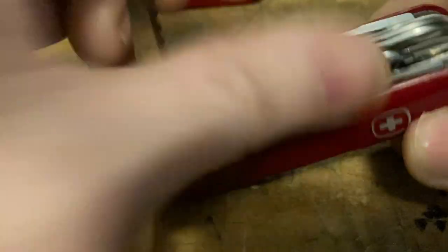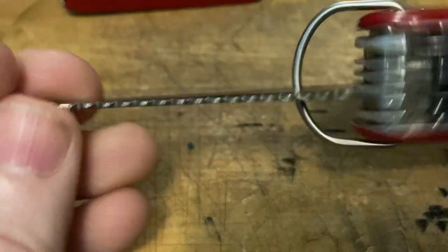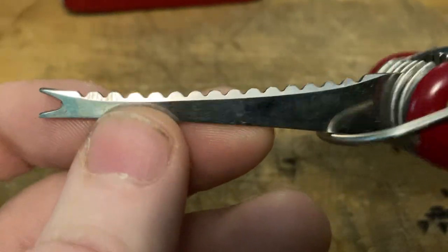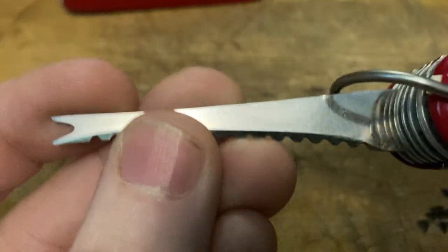I could probably find one from a beat-up knife and steal it, but the weird thing is this knife is not beat up at all — this knife is in virtually unused condition. Now we've got the Wenger disc gorger.